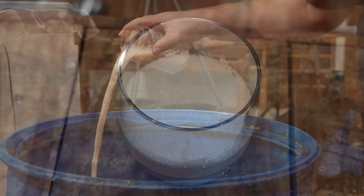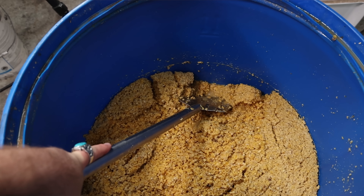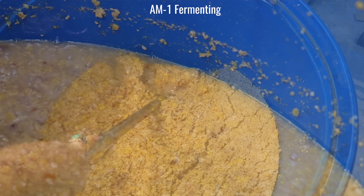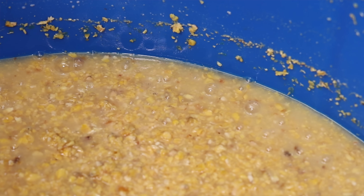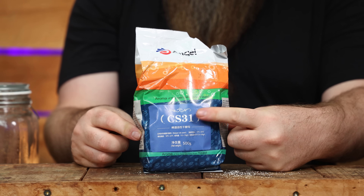There's a link in the description for these yeasts if you want to check them out. The large fermenter with roughly 125 litres of wash is doing the heavy lifting to fill the barrel, so I used the AM1 Angel Yeast — their single malt yeast — which I've used before and trust. The Patreons voted on yeast for the other three fermenters and we ended up with Angel AG2, their American corn and grain fermenting yeast, an English ale yeast, and a Belgian ale yeast. I'll put a hidden unlisted video in the description with all the details of the test if you want to hear everything.